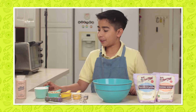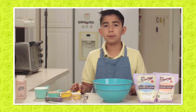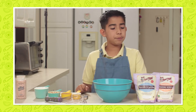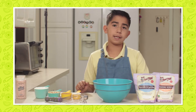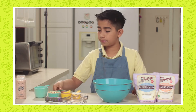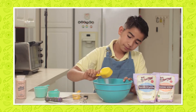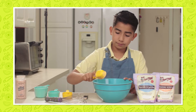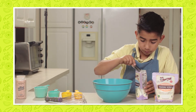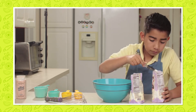We are going to stir together one cup of all-purpose flour, a half a cup of oats, a third a cup of sugar, and a fourth a cup of whole wheat flour, half a teaspoon of salt, two teaspoons of baking powder, and half a teaspoon of baking soda.